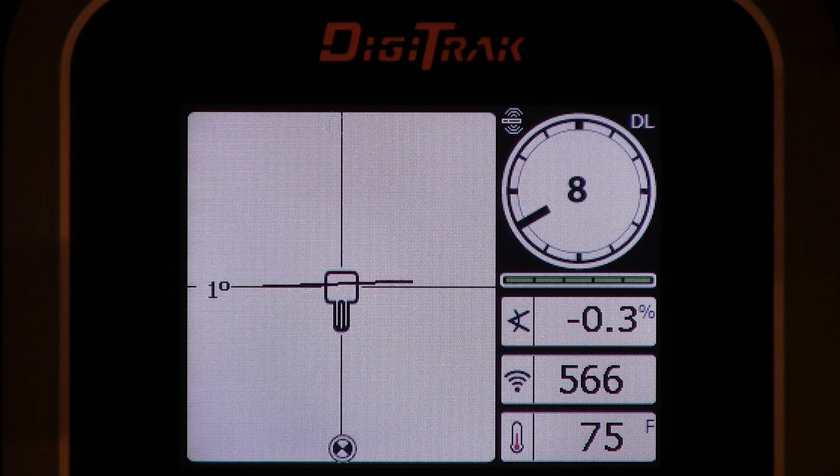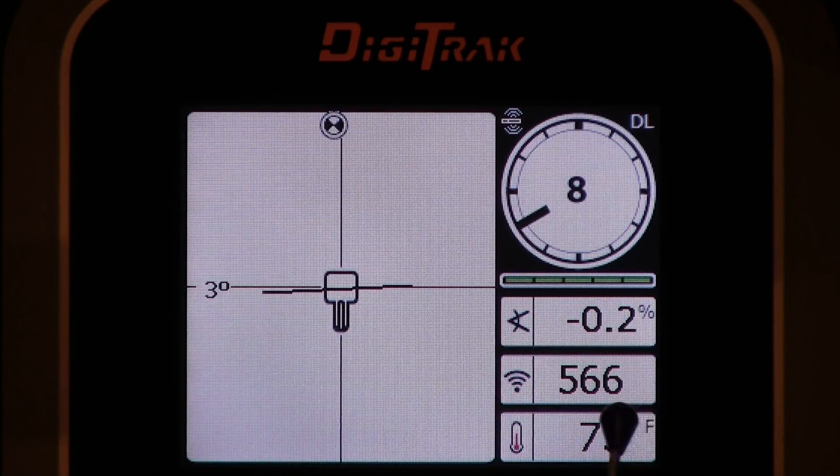All we're going to do when we calibrate is convert X many counts of signal — X many points of signal — to a number that we are familiar with. We all know what 120 inches are. Metric users know what 3 meters are. So that's all we're doing: converting signal strength to a depth number.